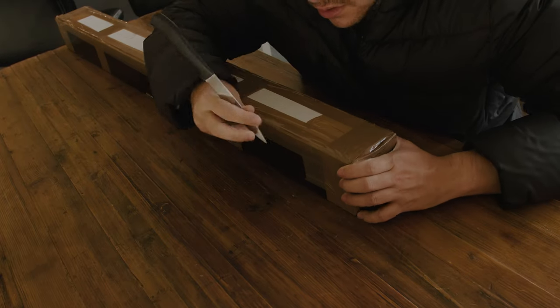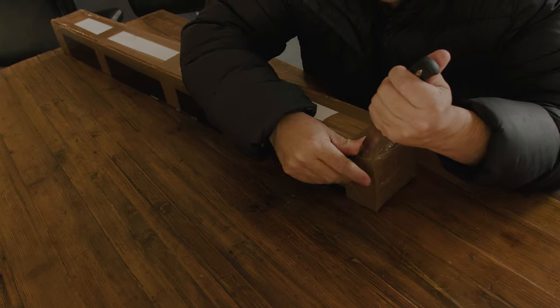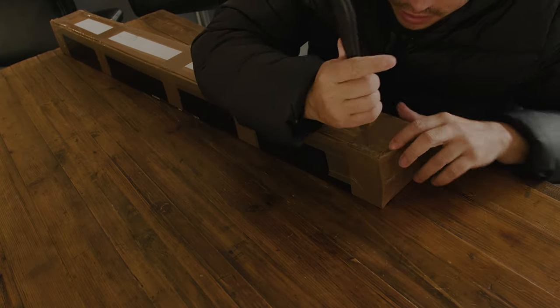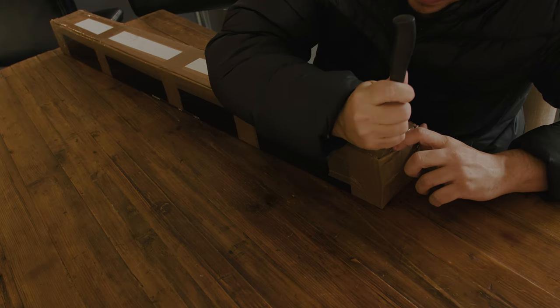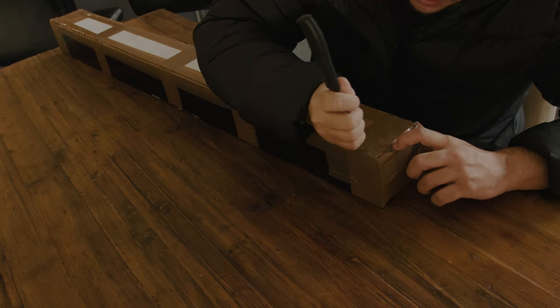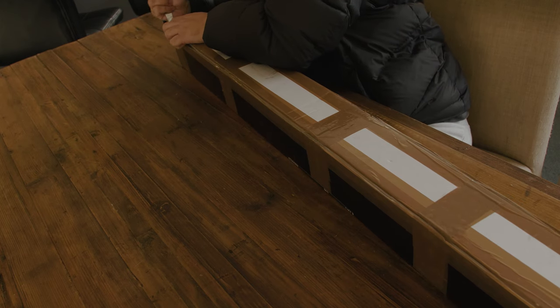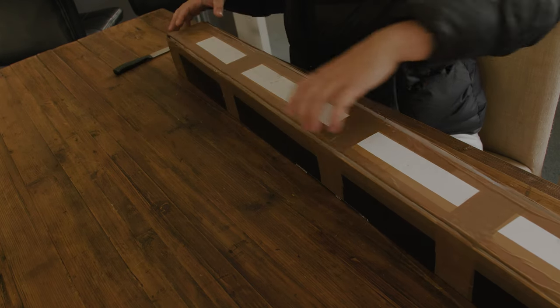So I'm just trying to open this properly. I almost cut my hand — oh, that almost happened. Alright. So one more zip and we can properly unbox it.